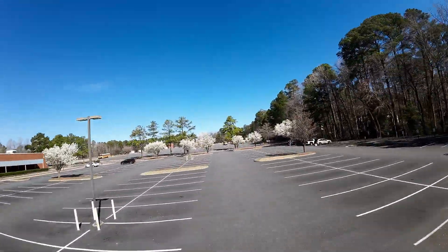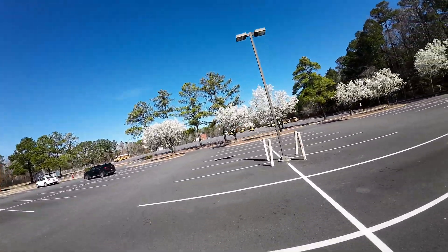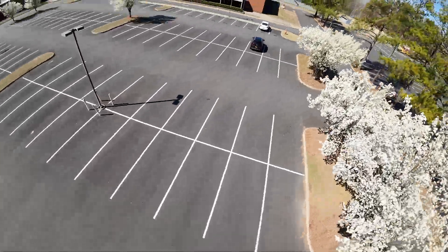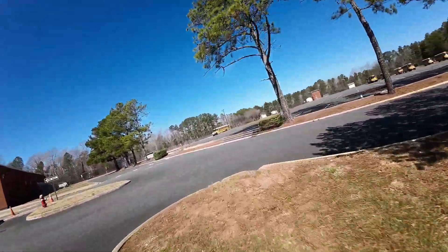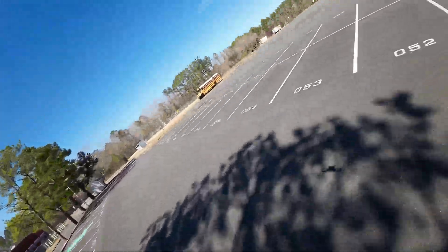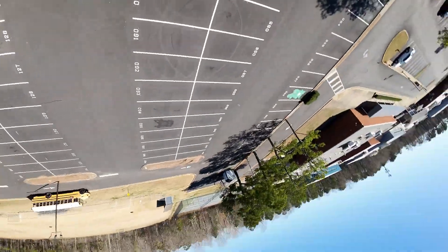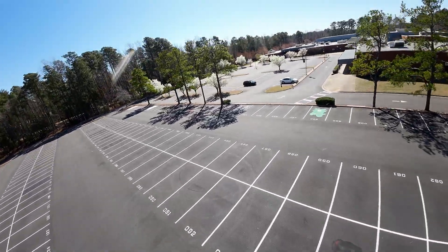Oh Jesus, I can't fly that. Yeah dude, I don't know — it flies really good though, this is a good tune. Oh, that's good. So it's just the image. I just haven't experienced that, so I may not... It's like a delay.